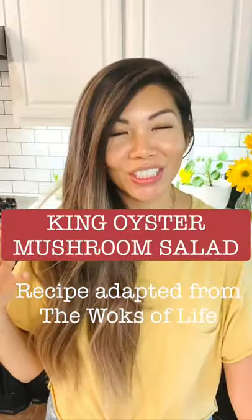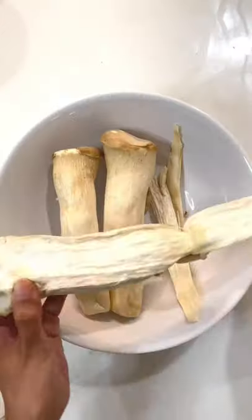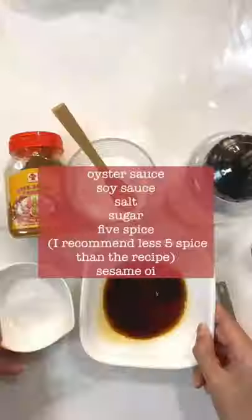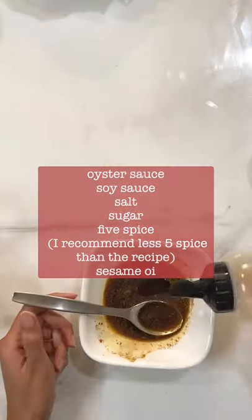Let's try the Walks and Flives version of spicy king oyster mushroom salad. First, shred it up, mix it up, and that's the sauce.